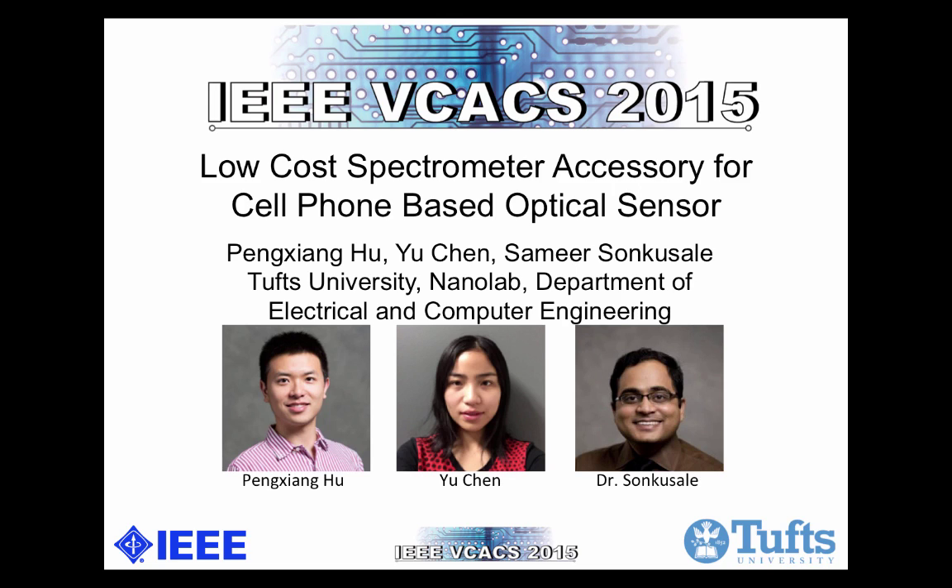Hi, welcome to the presentation for a low-cost spectrometer accessory for a cell phone-based optical sensor. My name is Peng Xiang Hu, I also go by Jerry. I'm a senior electrical engineering student at Tufts University. This research is a collaborative work among me, Dr. Candidate Yu Chen, and Dr. Samir Sun-Kusali, who is also the PI for Tufts Net-a-Lab. Without further ado, let's start this presentation.